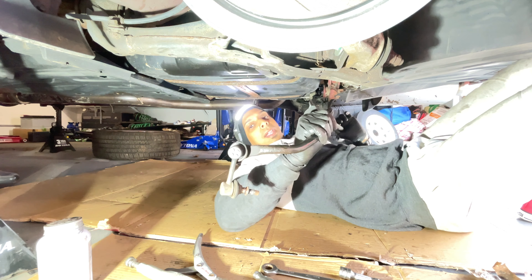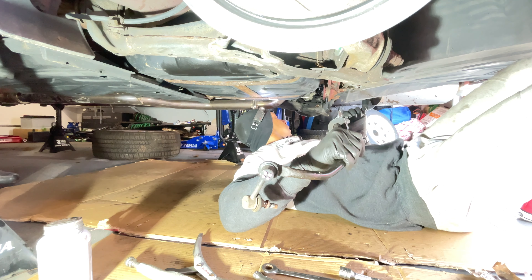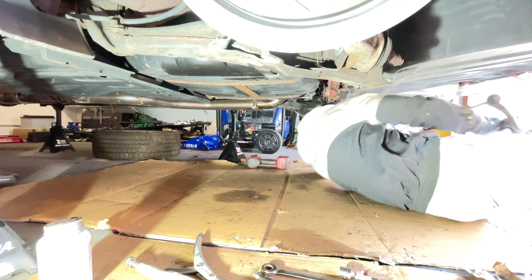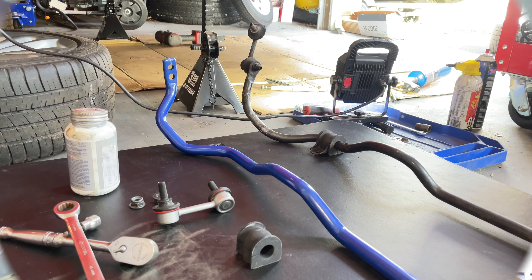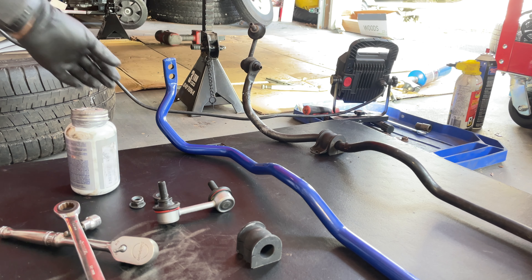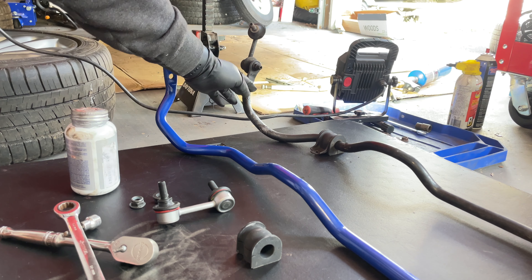The stock sway bar is out. The rear sway bar is removed from the car. I have it aligned right now with the Megan Racing sway bar — as you can see in the video, the stock sway bar is much thinner at 17mm, and the Megan Racing is at 19mm in thickness. So this one here is noticeably thicker.